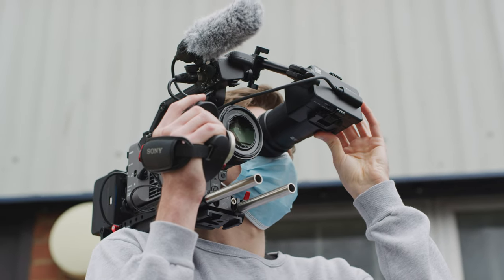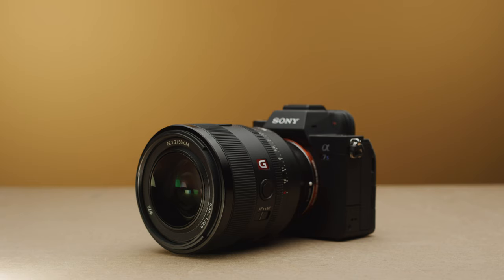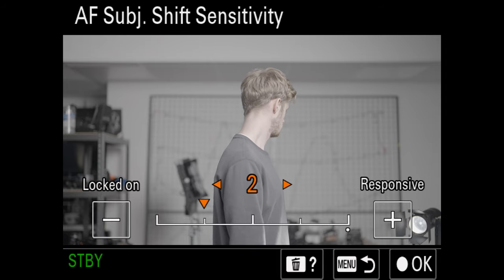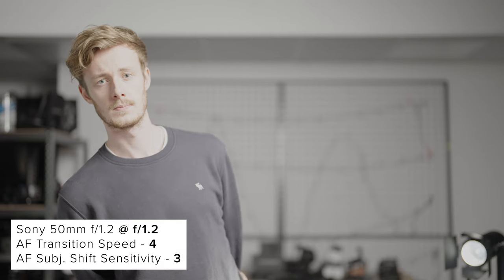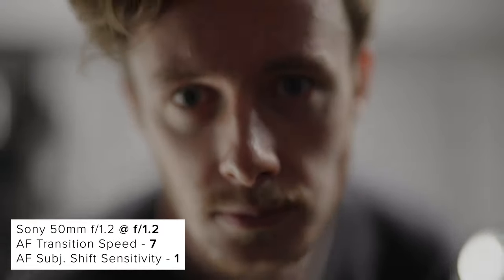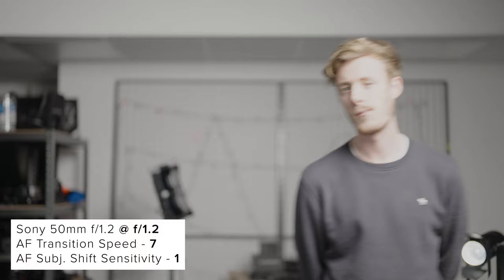With how great autofocus is now on these modern Sony cameras, I can see most people sticking with that. We put the 50mm F1.2 on our A7S III and tested it using two focus settings — both using eye and face priority mode, but with different transition speed and subject shift sensitivity. The first being a middle ground setup, and the second being a fast setup locked onto our subject. The lens performs just as well as you'd expect, even shooting at F1.2. We really are at a fantastic point for autofocus performance — you can truly trust it now.